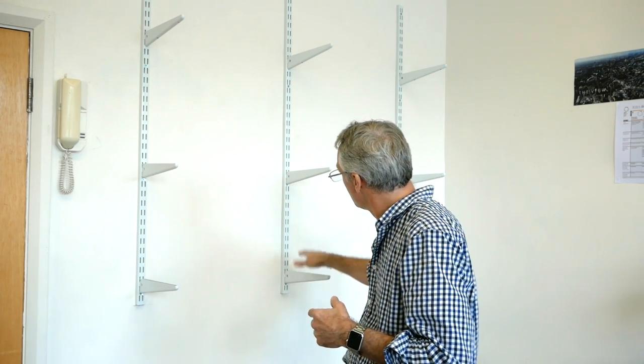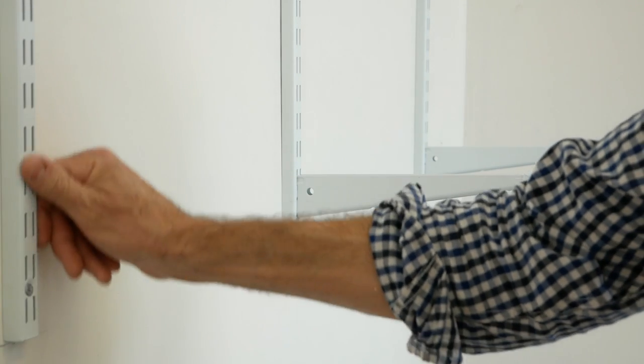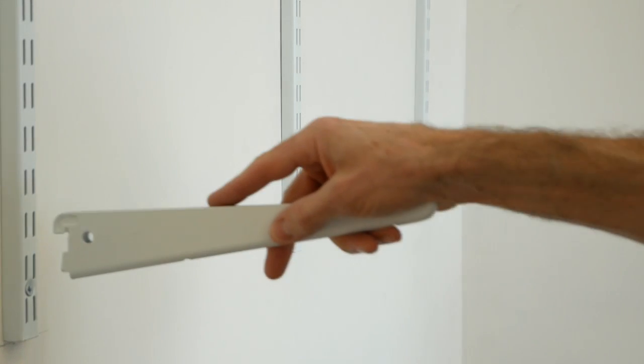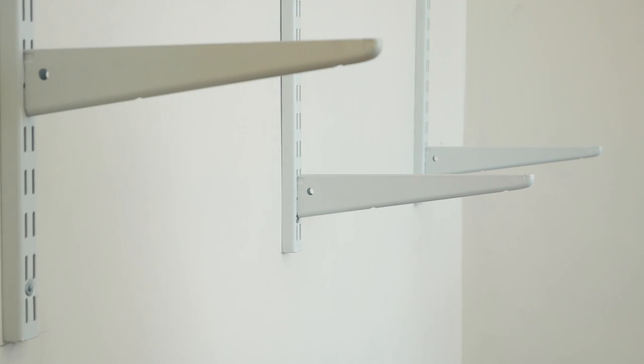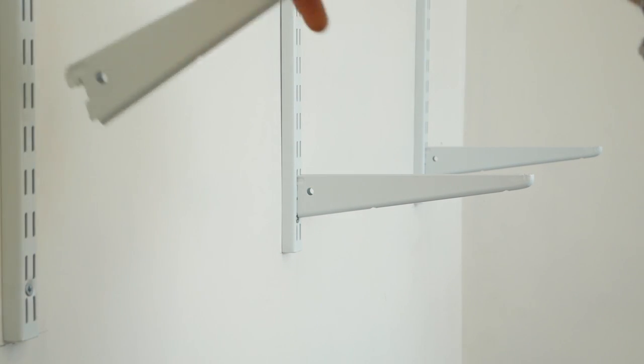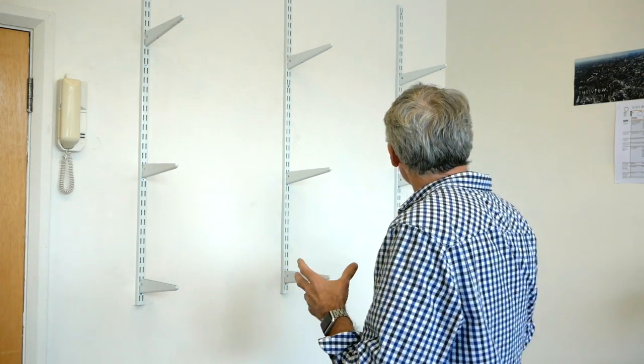The shelving system we've chosen for this is, here in the UK at least, called a Spur twin slot shelving system. You might know it by another brand name, but it's pretty common the world over. It's steel uprights that are fixed to the wall and steel shelf brackets that slot in, so they're height adjustable. It's pretty robust, a little utilitarian, but with a little more careful treatment of the material we can make it a bit more palatable for domestic or office use.